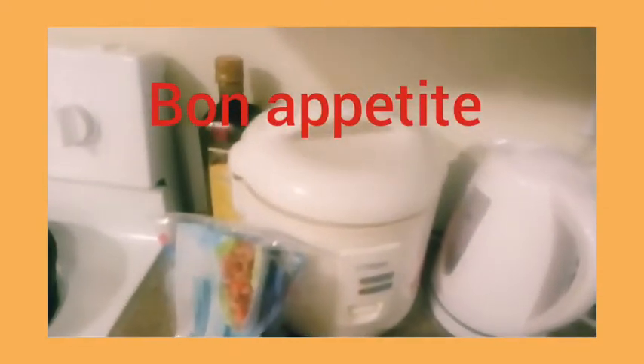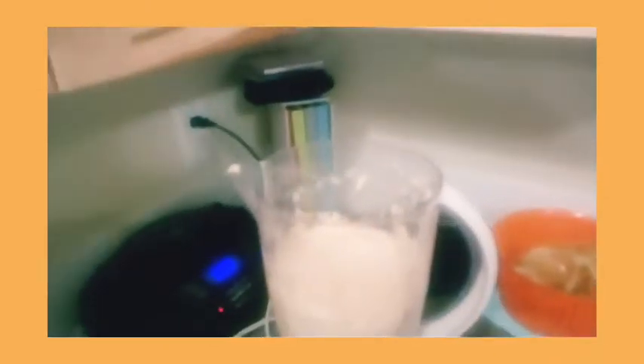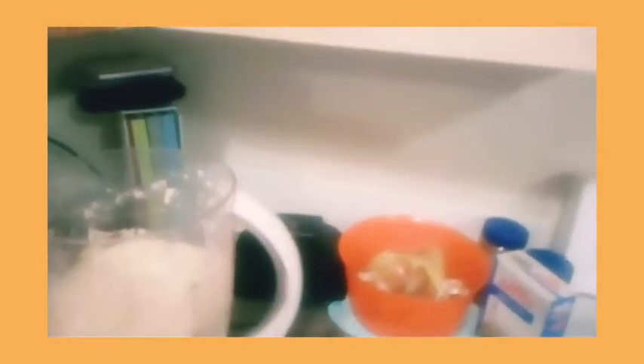Wow, it's so tasty! Very, very tasty. The German people say 'lekker' — I hope you enjoy this!